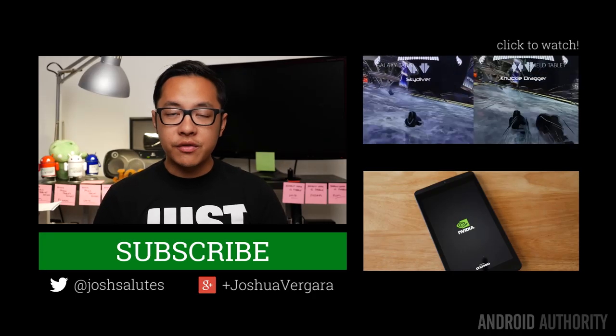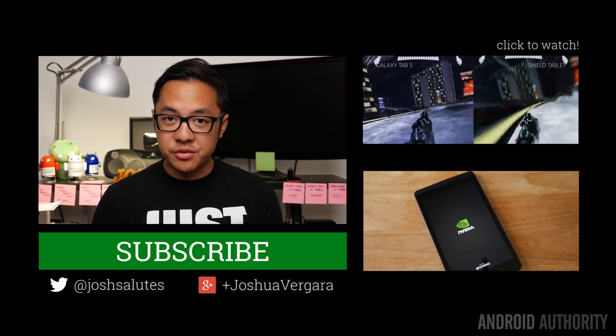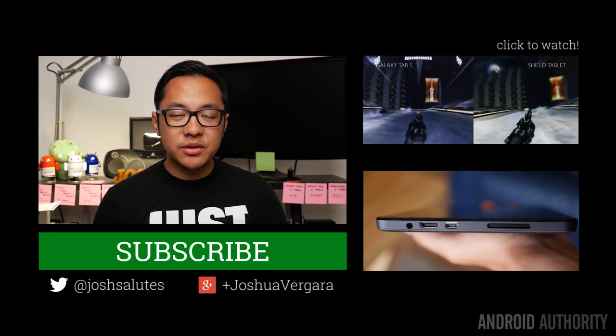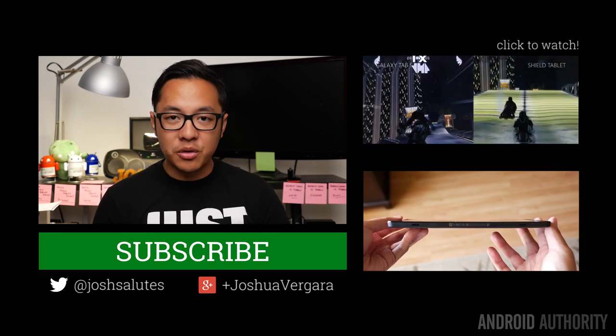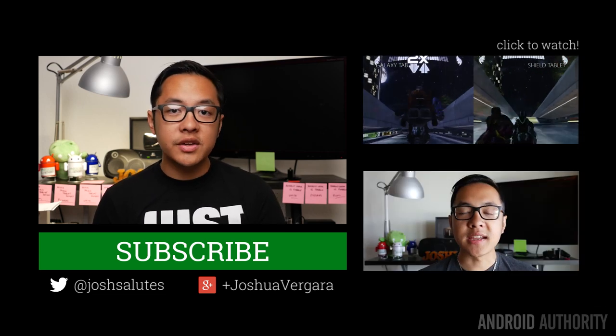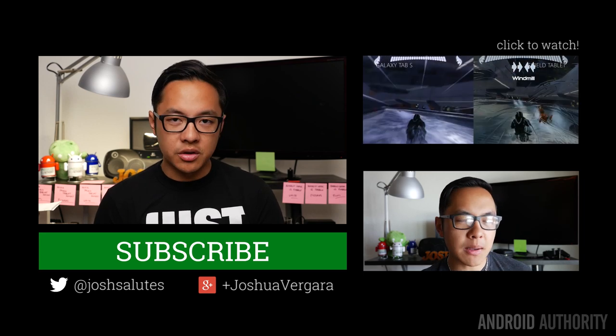I will say that if you do pay the $60 for the NVIDIA Shield controller, you are going to get your money's worth. It is working really well, and it's the kind of experience that only NVIDIA could bring you with their own peripherals. Keep it tuned to Android Authority for all of the best content, including my full review of the NVIDIA Shield tablet, especially now that I have the full experience with the Shield wireless controller.